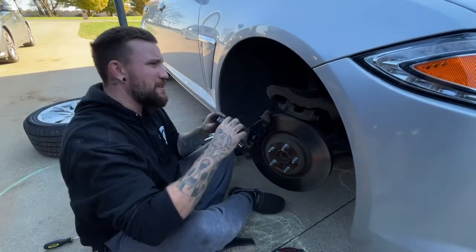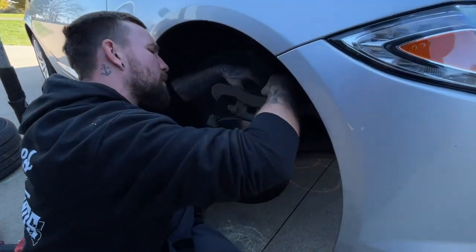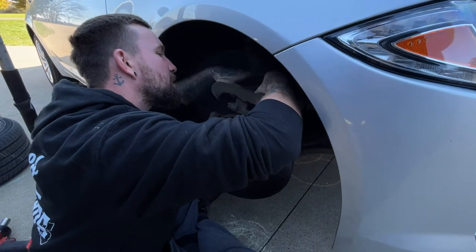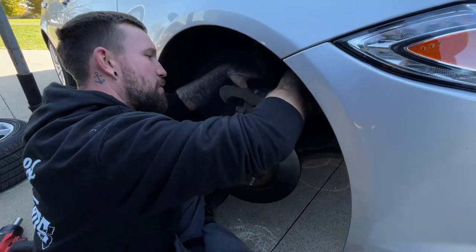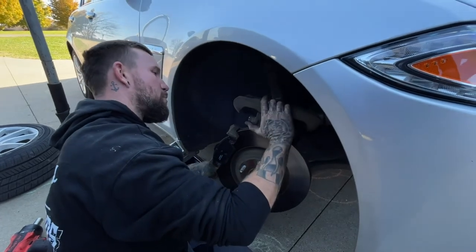Then we're going to go ahead and take our inside pad. Since I went ahead and compressed that caliper, we're going to stick it in there and just like so it'll pop right in. Make sure you put it in the right way because it only goes in one way.